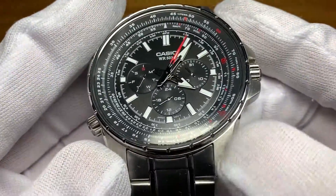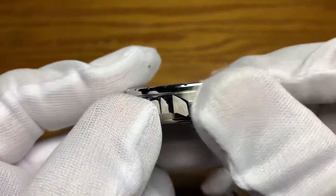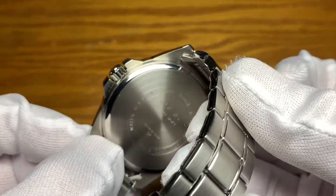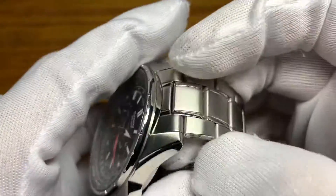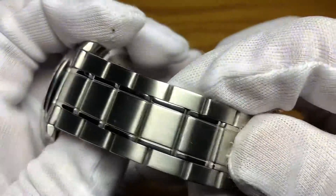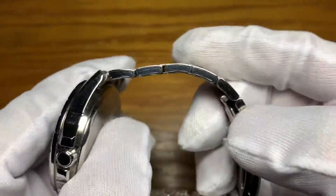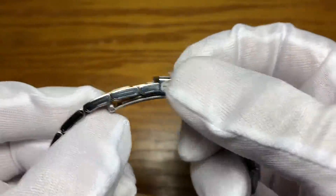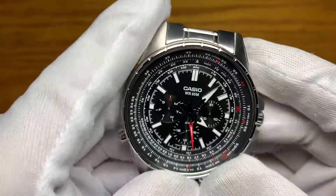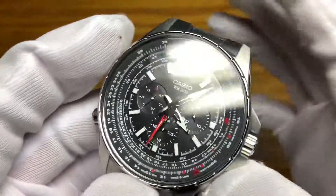For the finishing: polished bezel top, sides of the lugs are brushed, sides and crowns are polished. The back side and case back are brushed with engraved information on the case back. The bracelet is brushed on top with polished center link edges, polished on the sides. The clasp is brushed on top and polished on the sides.